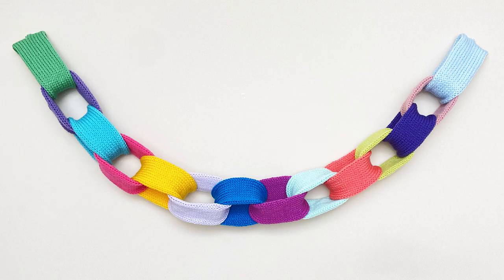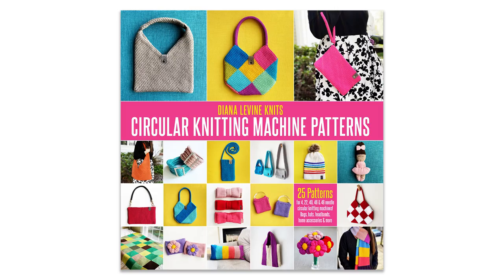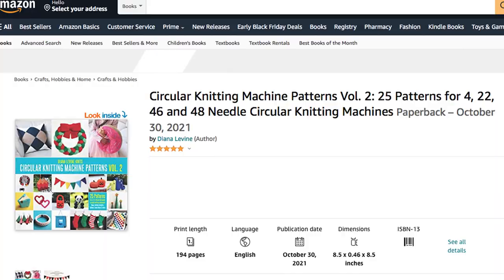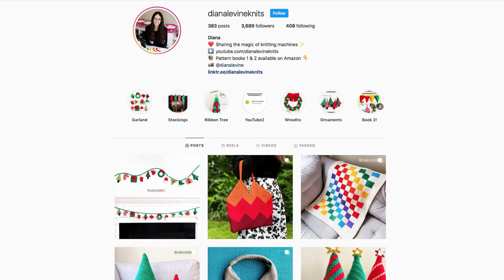After you've finished seaming and attaching all your links, your chain link garland is complete. If you enjoyed this pattern, please check out my Knitting Machine Pattern books, Circular Knitting Machine Patterns Volume 1 and Volume 2, both available now on Amazon. You can find this pattern and many more in my Etsy shop linked below.